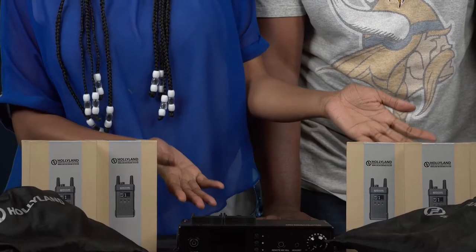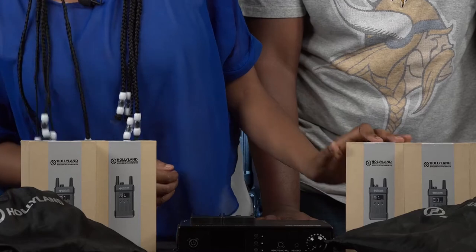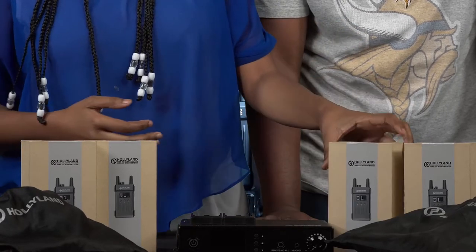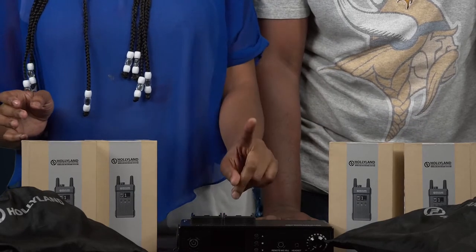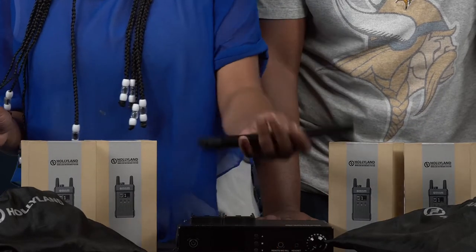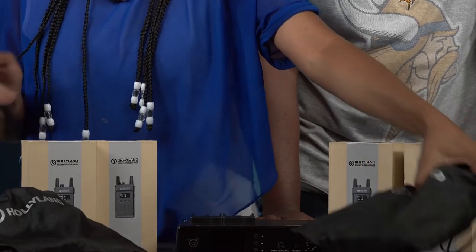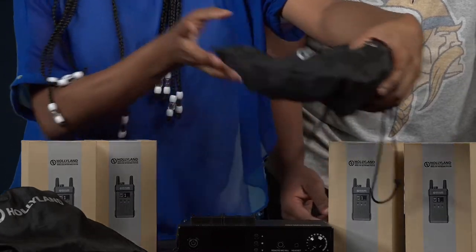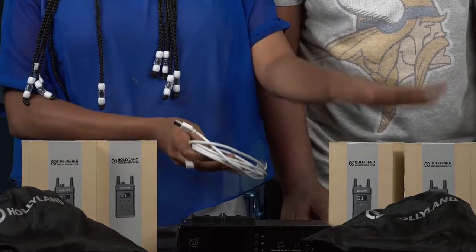This is what we have after unboxing the Mast T1000 intercom system. Right here we have the Holy Land belt pack — they come in four. We have a base station, just one. We have the antennas for the base station. We have the headsets right here — the headsets come in five. And we have the USB Type-C for charging the belt pack.